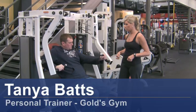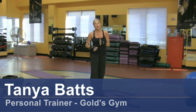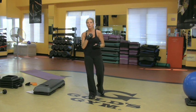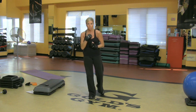Hi, my name is Tanya Batts. I'm a personal trainer with Gold's Gym. I want to talk to you today about aerobic routines. You really want to work on your aerobic activity, which is your cardio activity, which means you've got to do cardio.